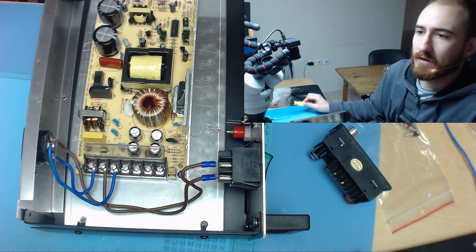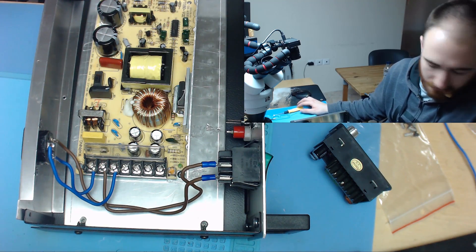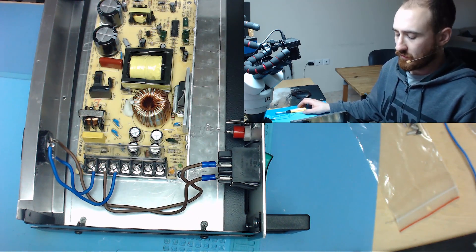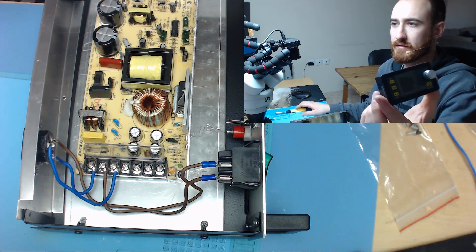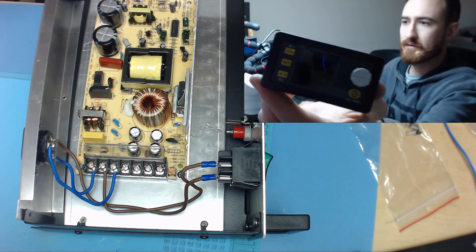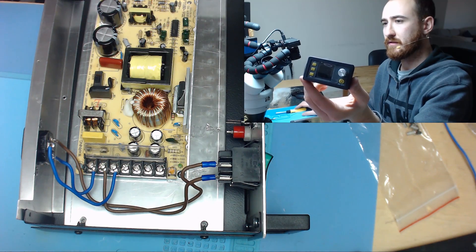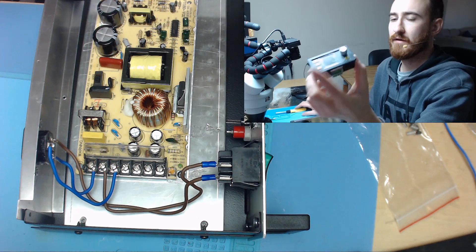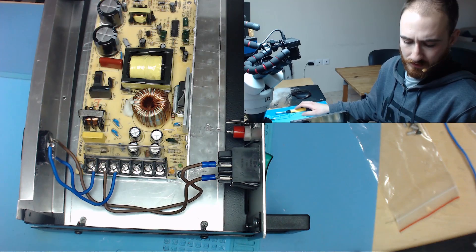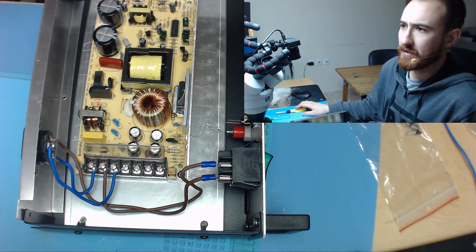Hello, today I am going to show you how to build a really cheap under 50 bucks DC power supply. What I am going to use is this pretty good step down converter. Its name is TPS3005, it can take an input voltage of up to 55 volts I believe.